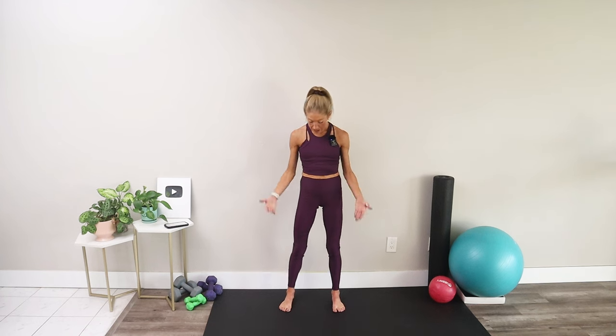Good morning sunshine, let's get mobile and moving for a positive day ahead. Meet me with your feet about hip distance apart and roll your shoulders down and back. Take a deep breath in and let it out.